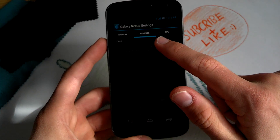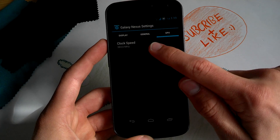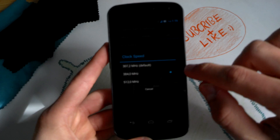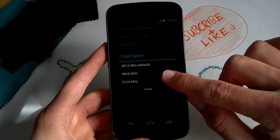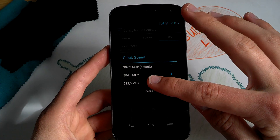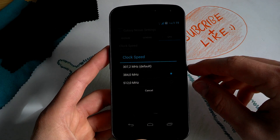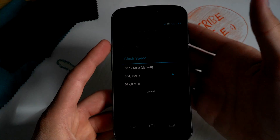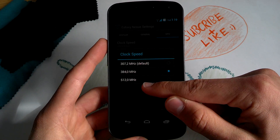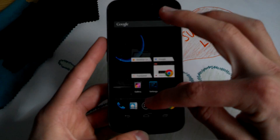You get a general CPU section but you can't do much there. However, you can overclock the GPU — it's part of the kernel. I overclocked it to 384 MHz. You can go up to 512 MHz, but I don't think that's really cool because the phone will get very hot while playing 3D games. The default is 307 MHz.